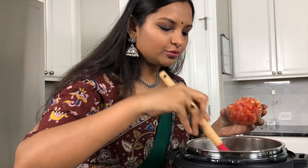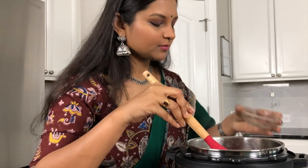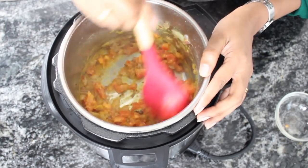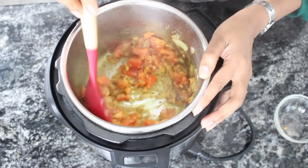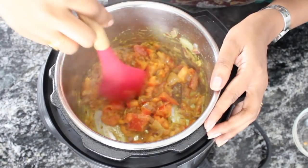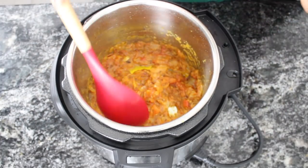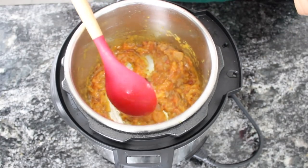After 2 minutes, add finely chopped tomatoes. I've used 1 medium sized tomato. I want the tomatoes to be completely mashed, so I've chopped them really fine. Let this cook for a minute. After 2 minutes, the tomatoes are soft and mushy.